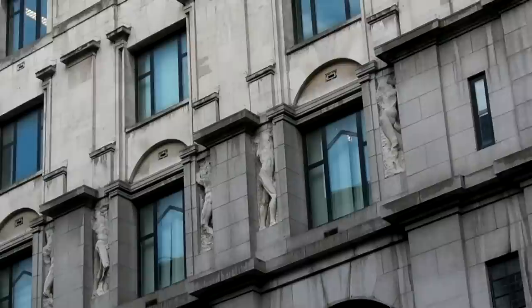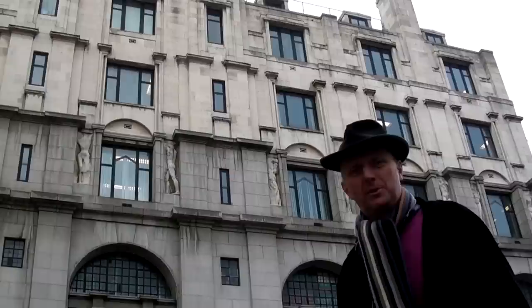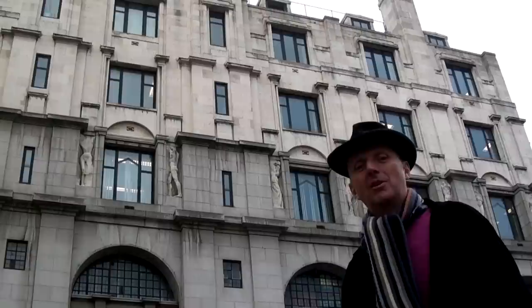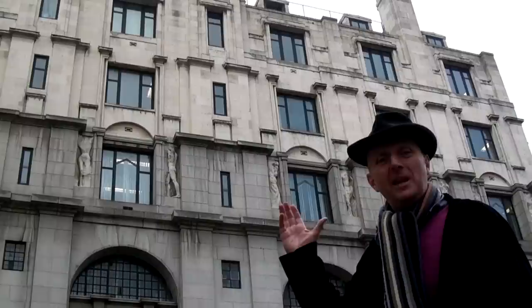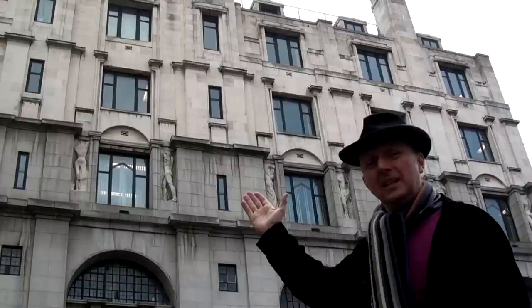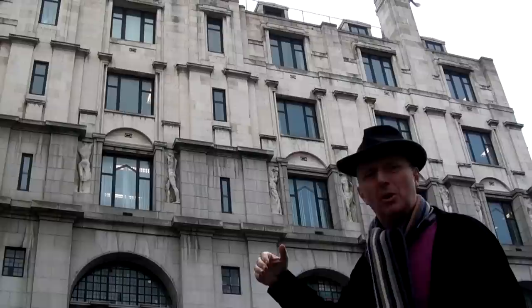Epstein made these sculptures in good faith - they were of naked human forms, but of course that was the problem. Almost immediately when the sculptures were revealed, he was attacked in the press, and Alfred Munnings and others tried to have the sculptures removed. Unfortunately for Epstein, this building was later sold by the BMA to the Rhodesian government, and it became the Rhodesian consulate. Almost immediately they trumped up the idea that the sculptures were unsafe and would rot - totally ludicrous. If you visit the building, you can see it's not on the roofline, so the idea that water from guttering would weaken the stone and bits would drop off on the public was a total fiction.